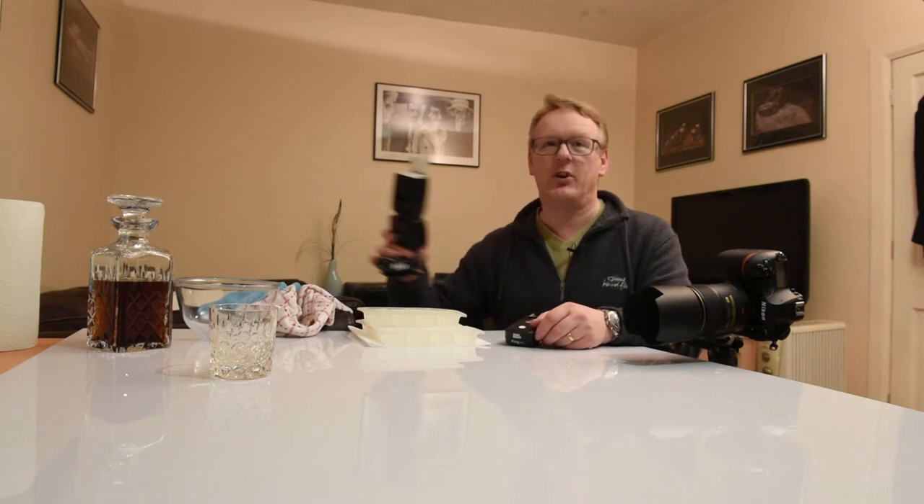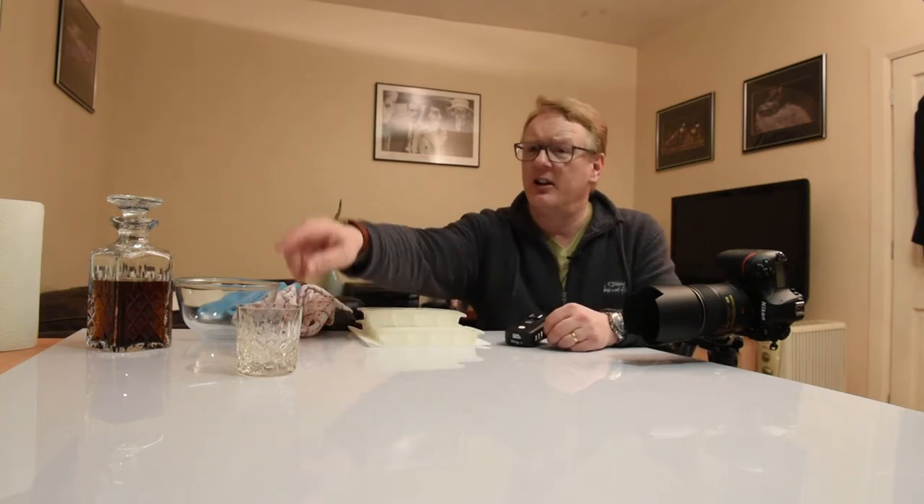We're going to use high speed sync on the camera. For those who don't know, high speed sync is the ability to shoot with speed lights or any flash strobe above the camera's normal sync speed. Depending on whether you use Canon, Nikon, or Sony, that's normally around 1/200 or 1/250 of a second. With high speed sync, built into most cameras, you can go above that — shooting with strobes up to a few thousandths of a second.